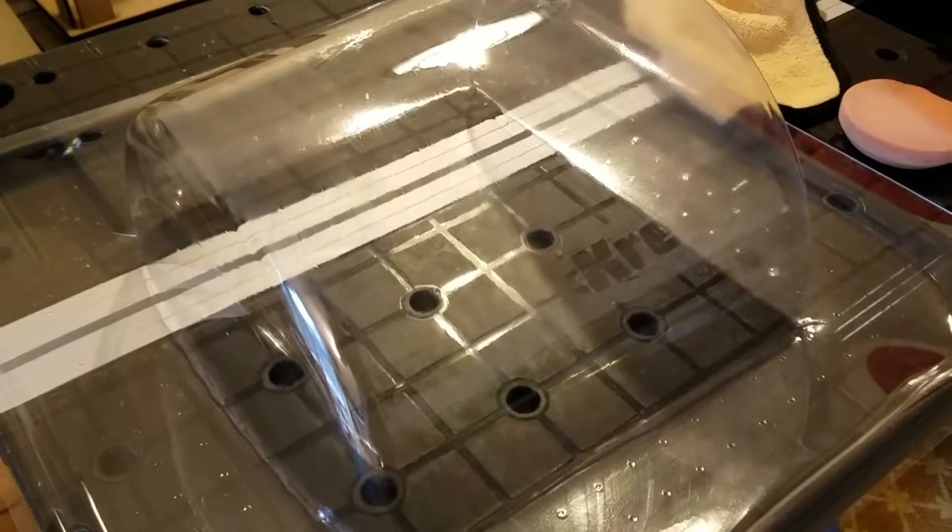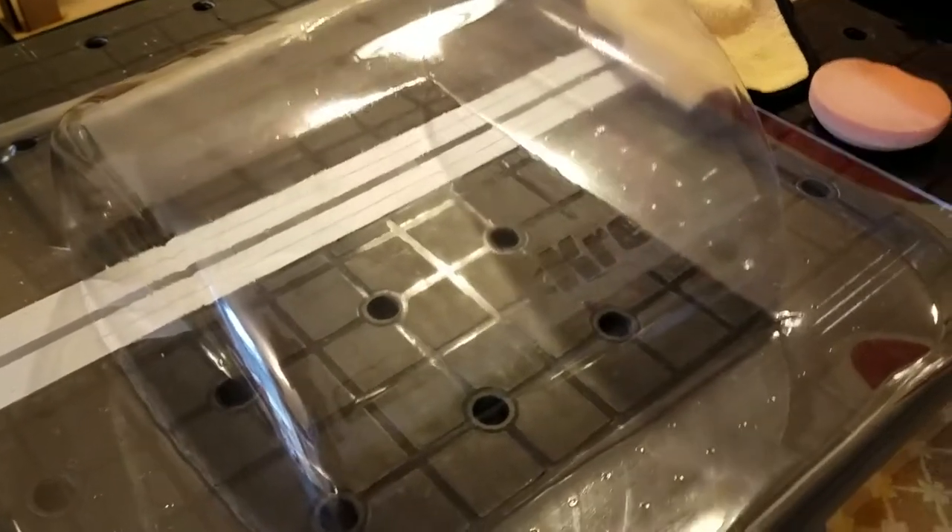So I spent about maybe 45 seconds or one minute just buffing the inside of that with the car polish. And as you can see, I would say that that's pretty clear now.